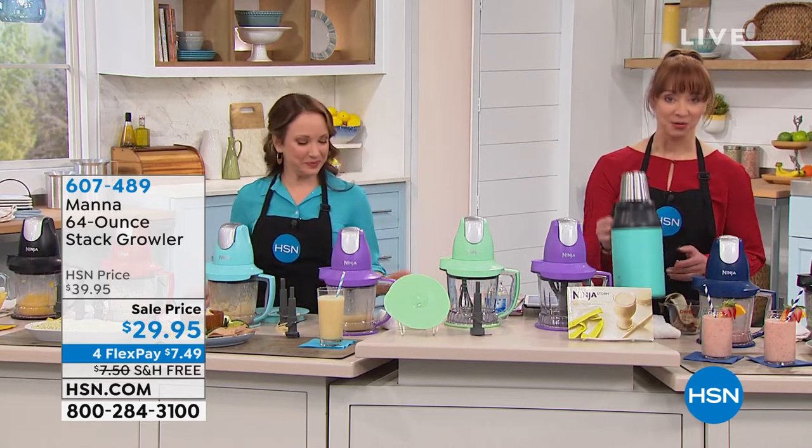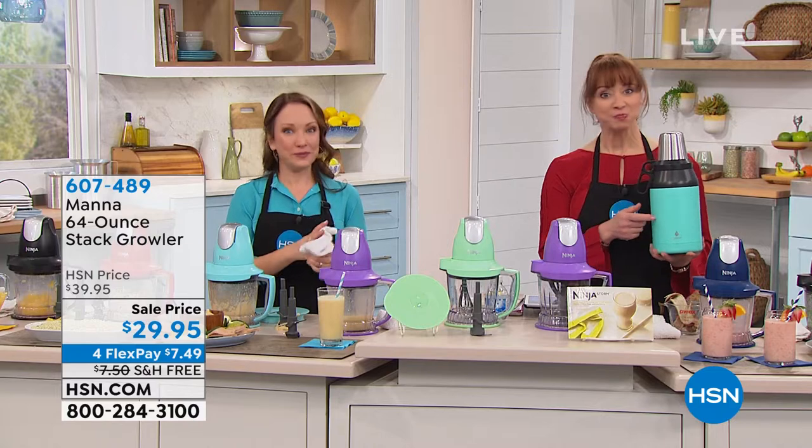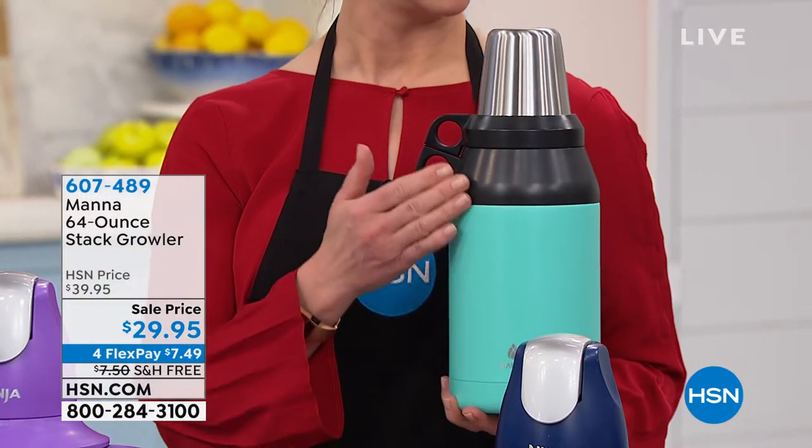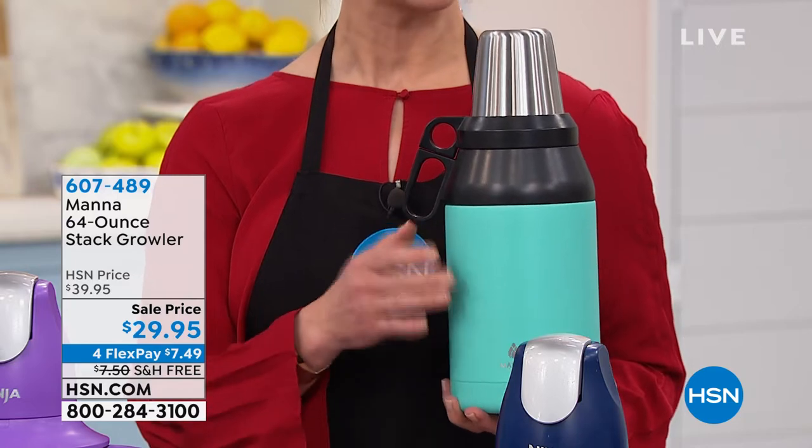Sherry on Facebook was talking about bulletproof coffee — this would be perfect for that, because if you do bulletproof coffee you don't want those elements to separate. This is perfect for that.